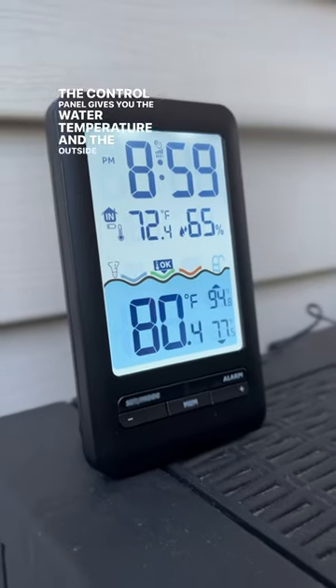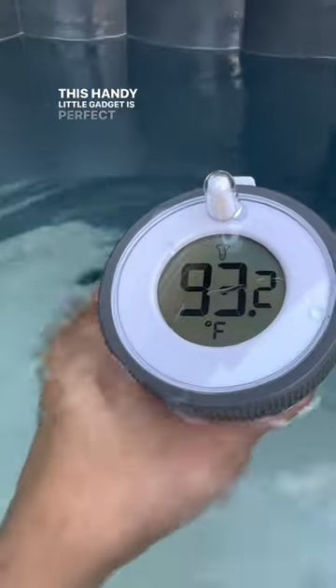The control panel gives you the water temperature and the outside temperature and humidity. This handy little gadget is perfect if you have a pool or hot tub.